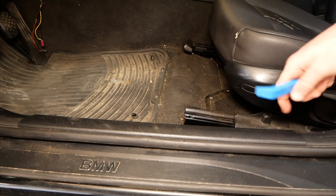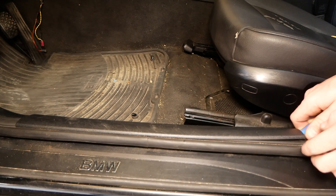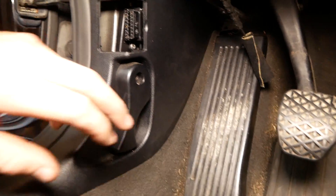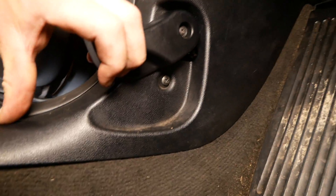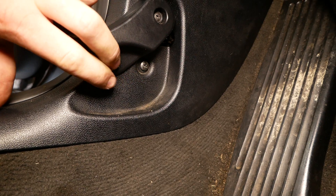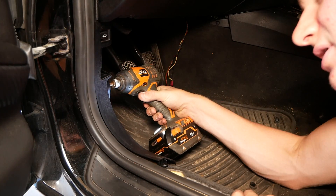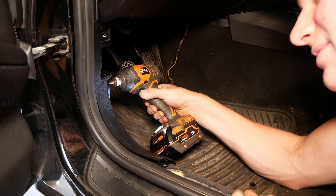Disconnect all three of those and then you can remove this piece. Next, using a plastic pry tool, we're going to remove this trim here. We need to come inside the footwell here, pull back your hood release, and remove this Phillips head screw right here. We'll also need to remove the hood release handle itself — hopefully this isn't a spring-loaded nightmare.